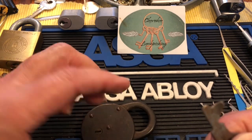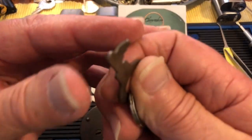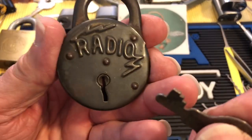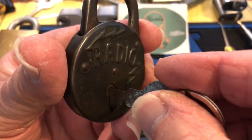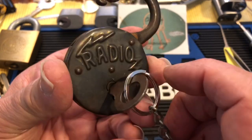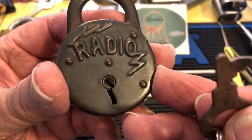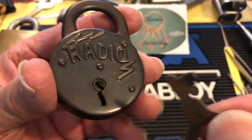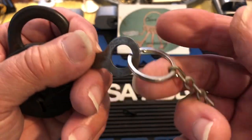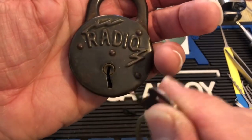Hi there, Chris here. I just got this cool padlock — it's an old steel one, and the key got bent in shipping. No, I'm just joking — that's how it's supposed to be because it has a slant key. Opening it works quite nicely. It's a very cool, really old radio lock. That's the key, that's the bitting, and it appears to be the original key.